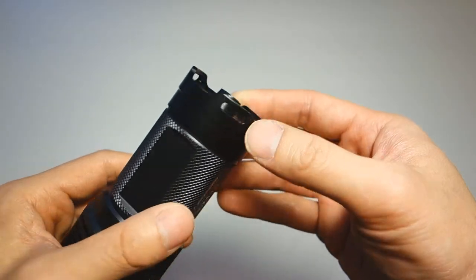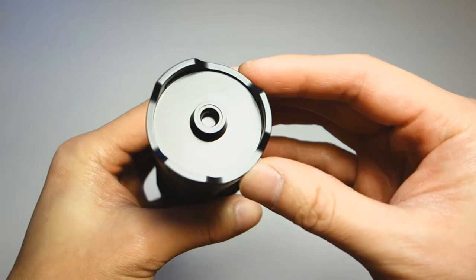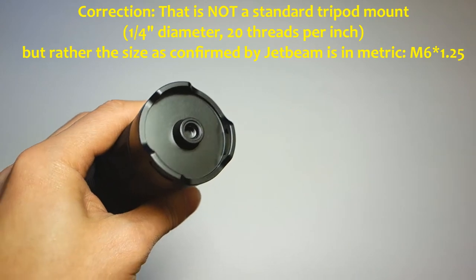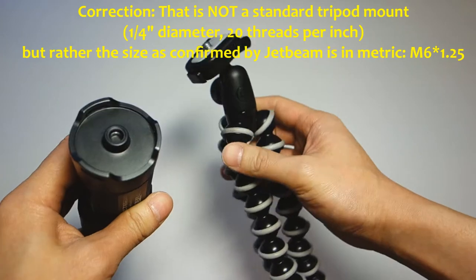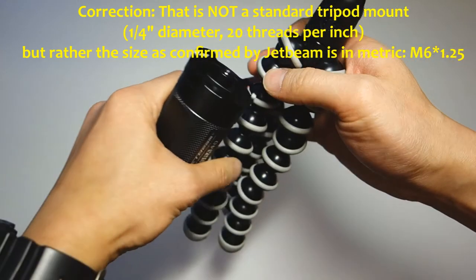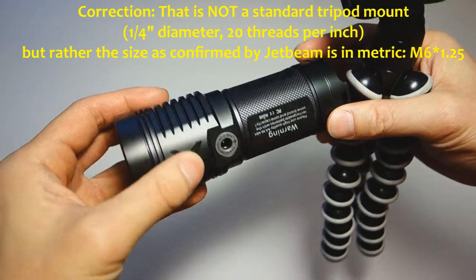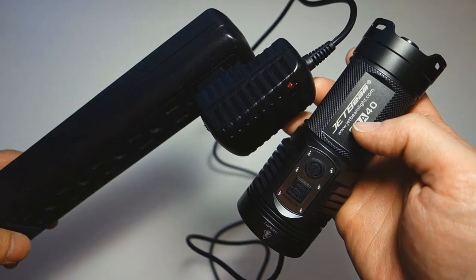At the base of the light, the tail cap features three prongs each with an attachment point for a lanyard or the included wrist strap. There also appears to be a tripod mount, but the placement is peculiar — mounted at the end of the light, all that weight would cause it to topple forward. It probably would have been better placed here on the side for better balance on a standard tripod.